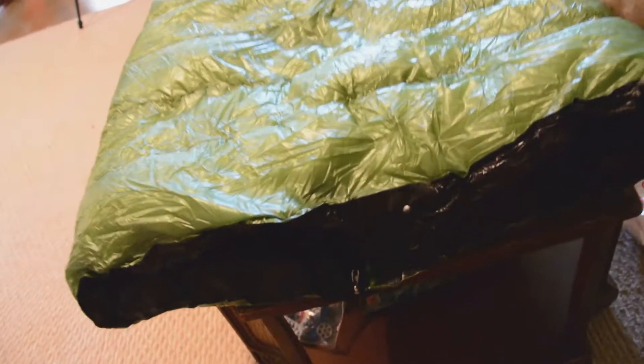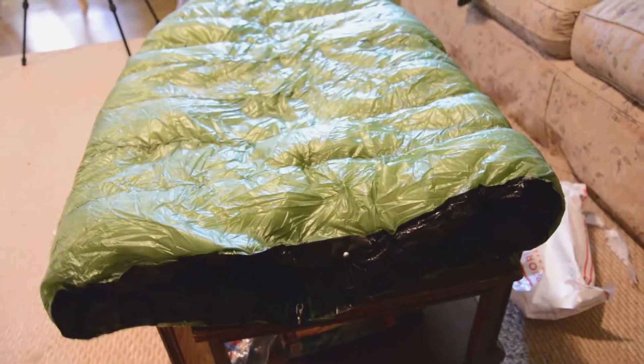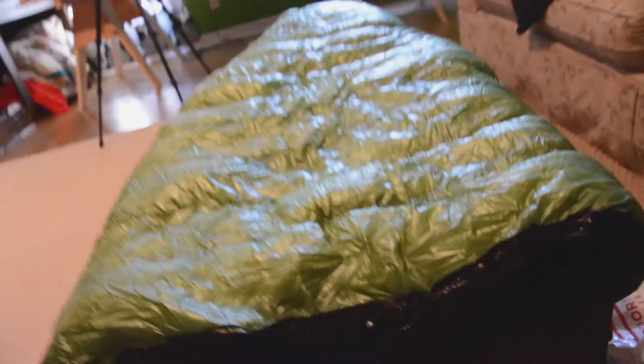This bag has no hood on it to save weight, and so I ordered it one size bigger so that if it's really cold I can tuck my head in.